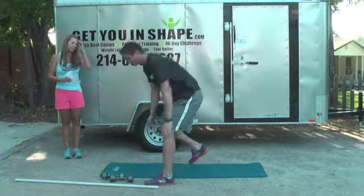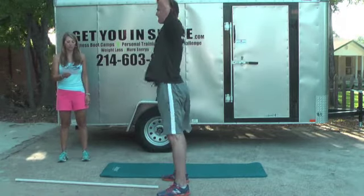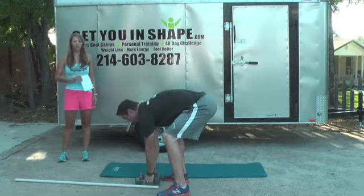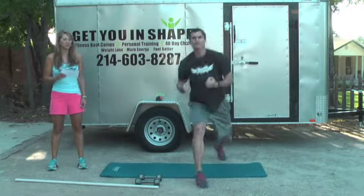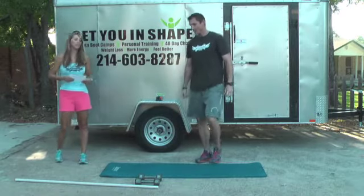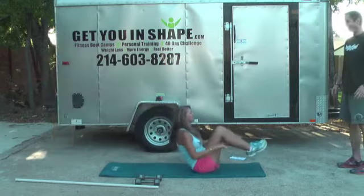T is thrusters — picking up the weights, in the hips and heels, and going straight up to the sky with those weights. U is a cardio move: uppercuts, bringing that up as high as you can. V is V-sit — laying down or sitting on the ground, leaning back, standing up all the way, then coming in.